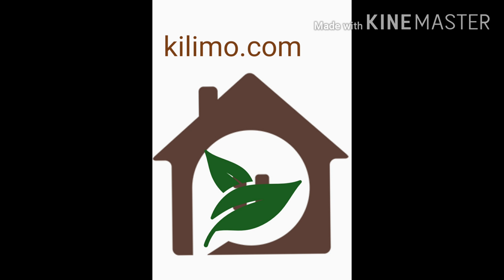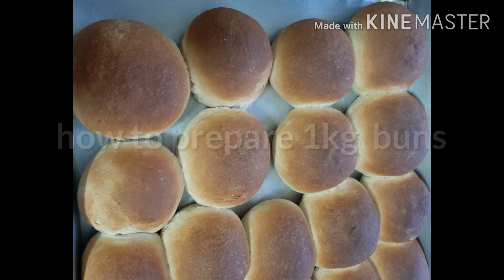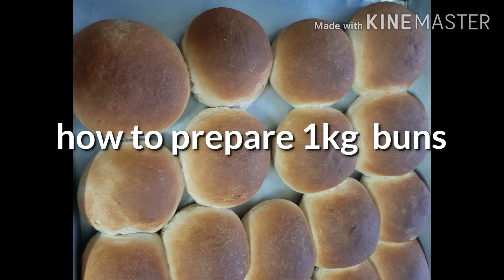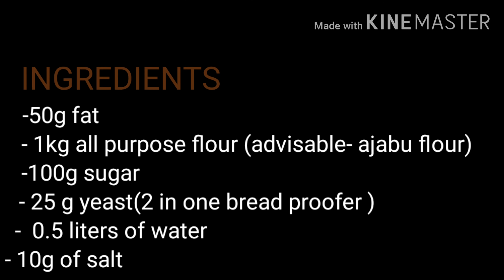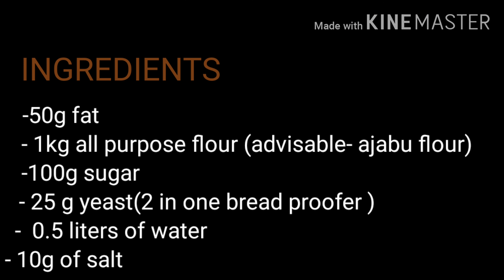Hello everyone, welcome to kilimo.com, where we will learn how to prepare 1 kg buns. Ingredients: 50 grams fat, 1 kg all-purpose flour, 100 grams sugar, 25 grams yeast, 0.5 liters of water, and 10 grams of salt.